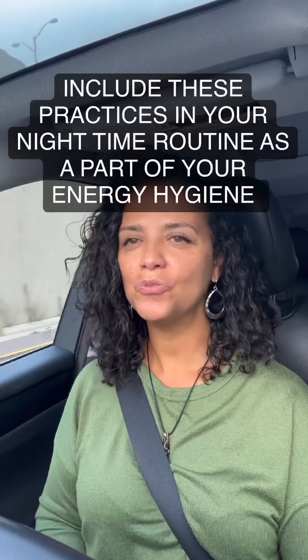Hello, this is part two from the video I posted this week regarding energetic maintenance. I'm coming at you with practices you can use.